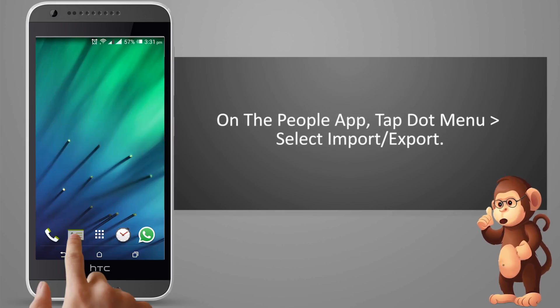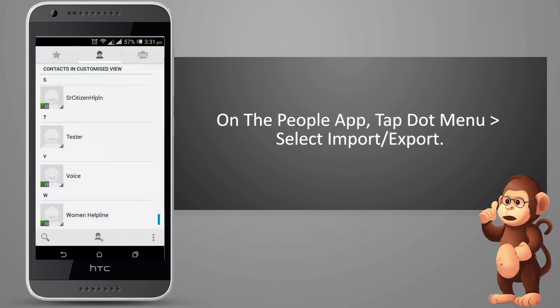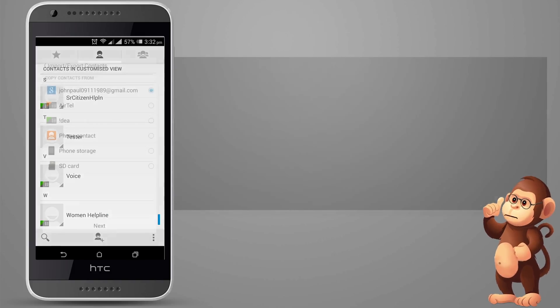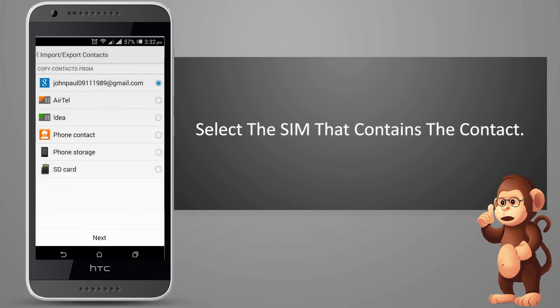Open the People app and tap the menu icon, then select Import/Export. Select the SIM that contains the contacts.